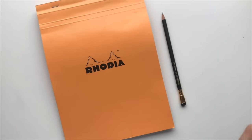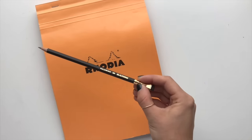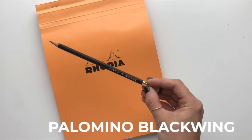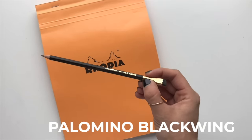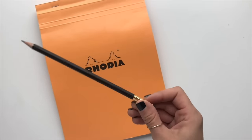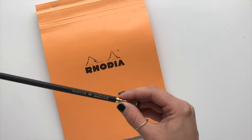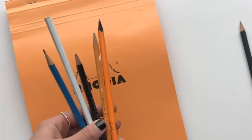For this video I'm going to be demonstrating using a pencil. This is my favorite pencil, it's called a Palomino Blackwing — it's a little bit more of an expensive, high quality pencil with a nice replaceable eraser on the end. I really like the feel of it, but you can literally use any pencil that you have lying around at home.